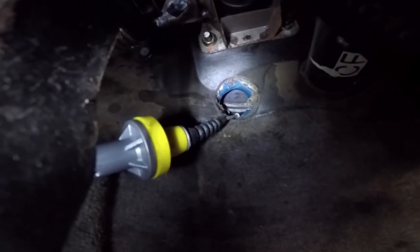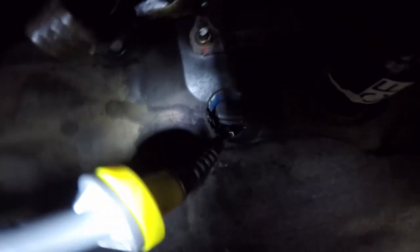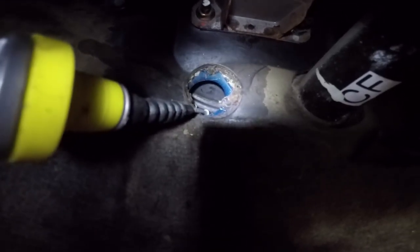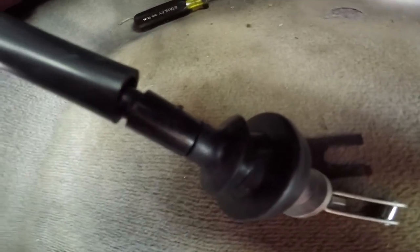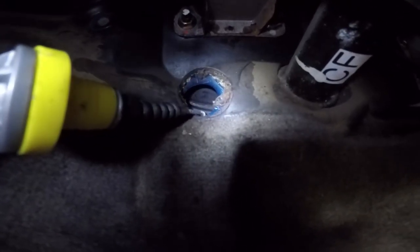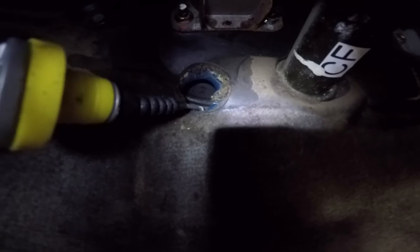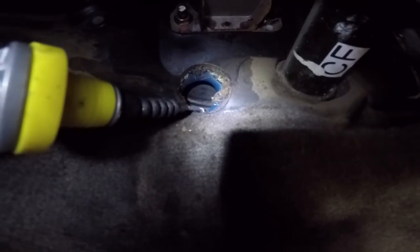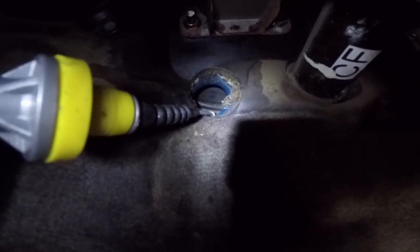I'm under the dash right now — clutch pedal, brake, gas — and that hole in the firewall is what I'm talking about. There's a rubber grommet there. We pulled the old cable out through the engine bay, so I'm going to feed the new one the same direction, from the cabin into the engine bay. You just pull off that rubber grommet with a screwdriver, and then you can fish the end through that hole and pull it up from inside the engine bay.